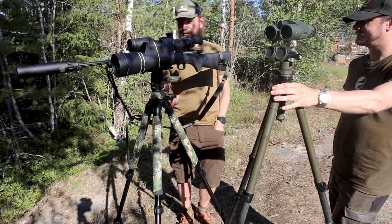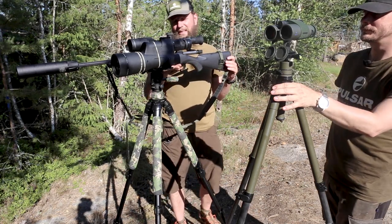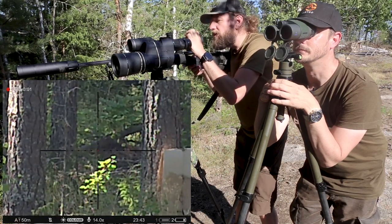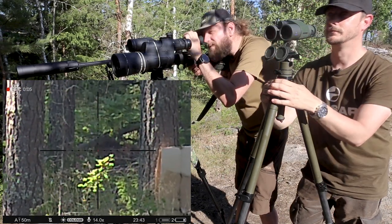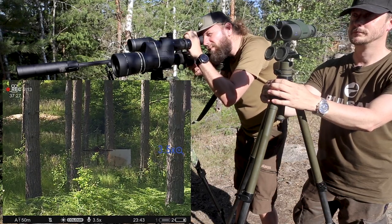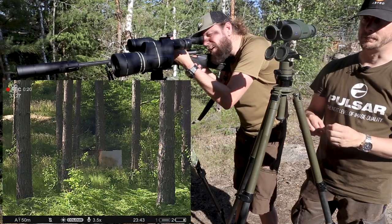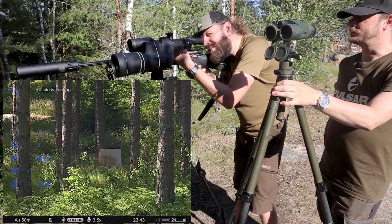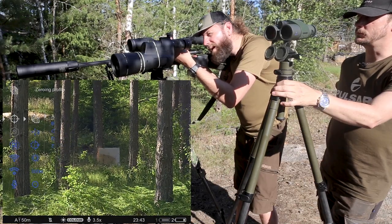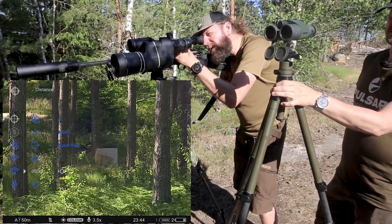I'll just put in the bullets, and I'll film as well from this one seeing what we are doing. I'm putting on record and going into the menu. The menu is on the left side — just hold that in. We go into the reticle and zeroing, and we choose profile A because that's the rifle I'm using. You've got five profiles with ten different distances.